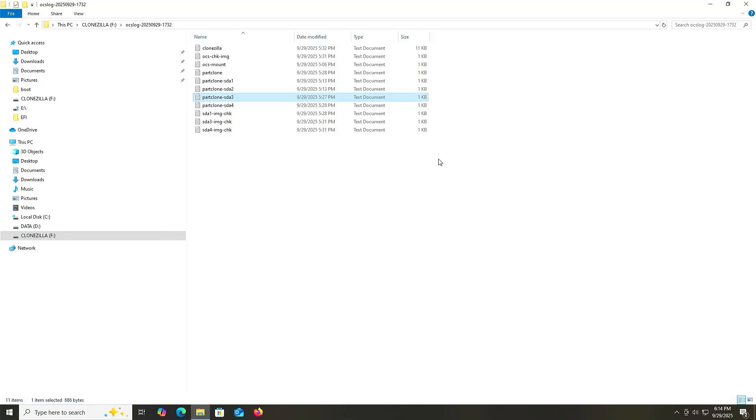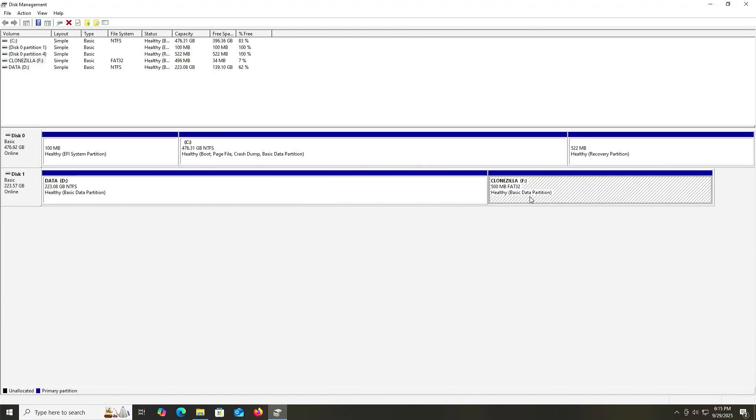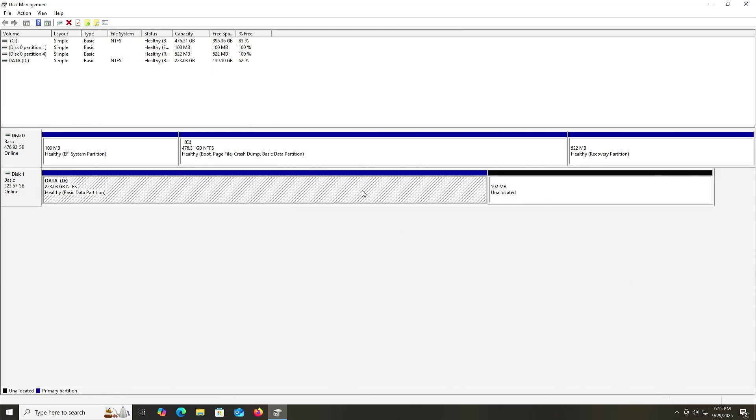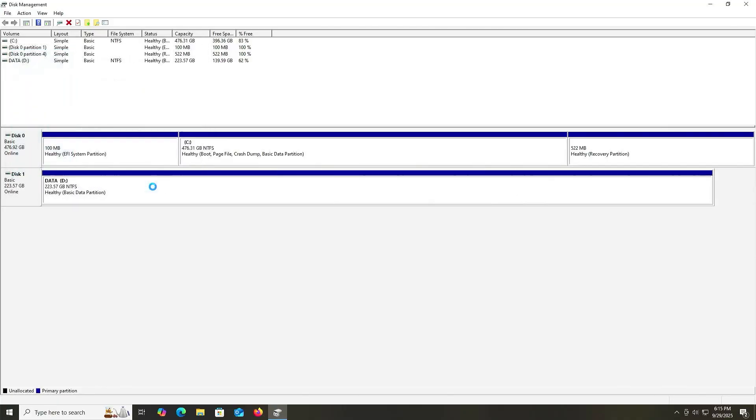Opening Disk Management: the F drive with CloneZilla — I no longer need it, so I can delete it. Then I'm going to extend my D drive. And that's it — that's how you can backup and restore your computer using CloneZilla without using a USB drive. I hope this video was useful, and thank you for watching.